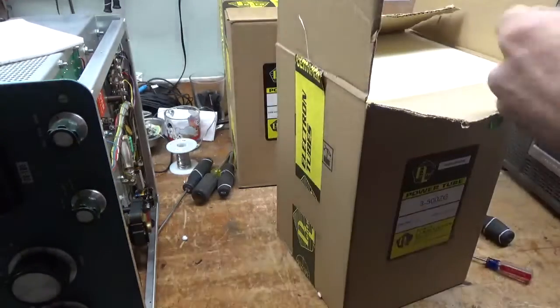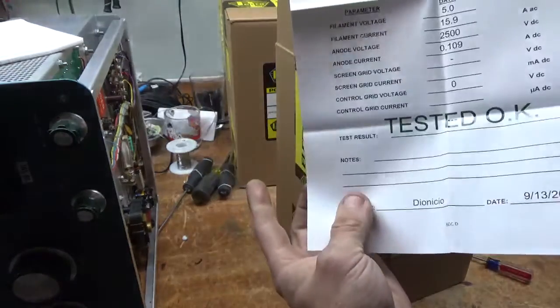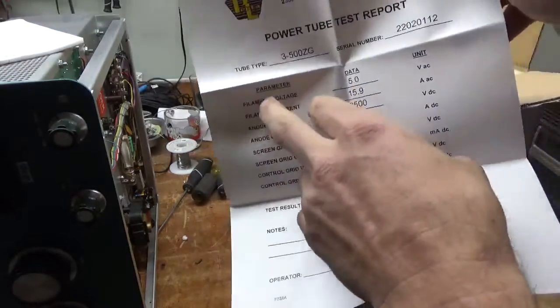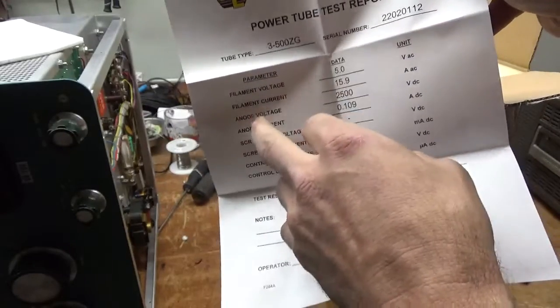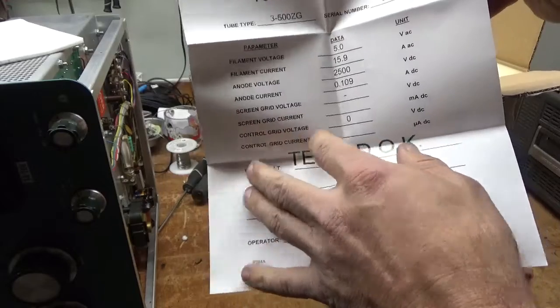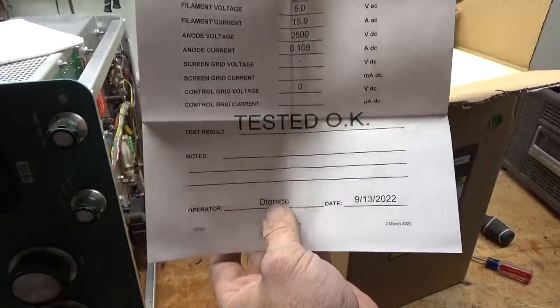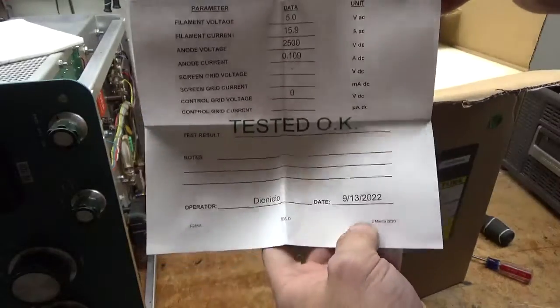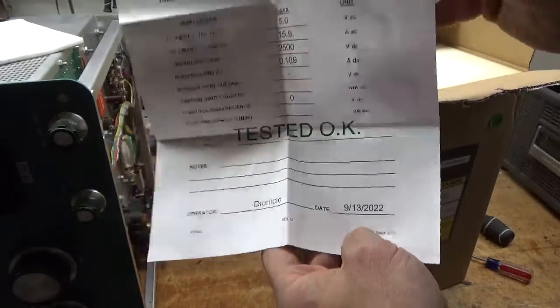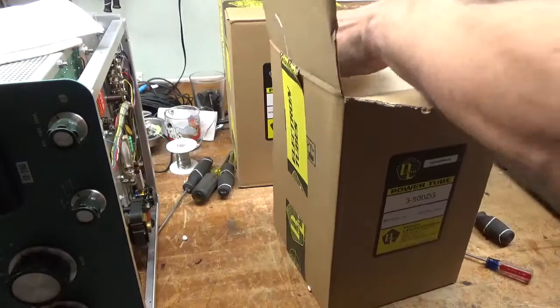It comes with a test report. Filament voltage, the amount of filament current, anode voltage, anode current, control grid voltage — so it tests okay. It gives the name of the person who did the test and the date. Each tube has a serial number so they can be tracked for warranty purposes.